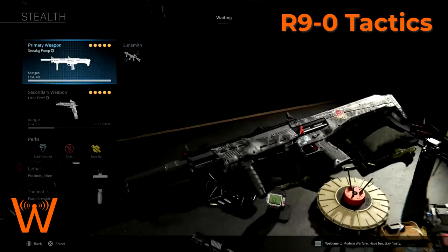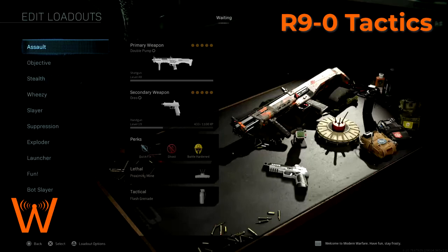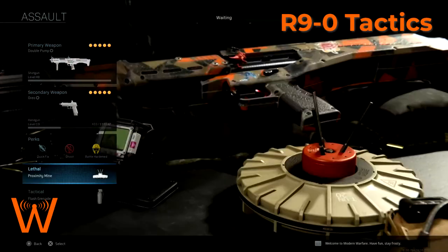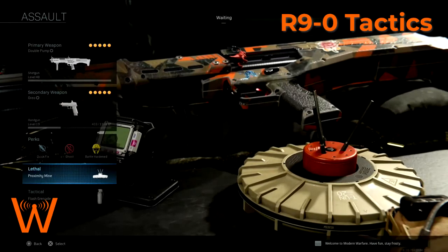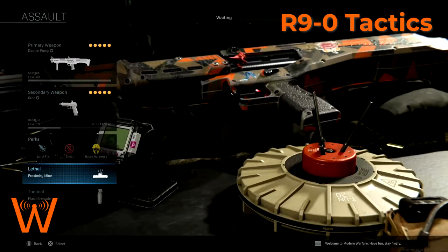Those are the core ways I would configure this shotgun. Briefly, my kits haven't really changed from how I do them in the past, but there is something important to recognize about my R9-0 loadout from the engagement video — and that is the proximity mine. With the R9-0, I wouldn't say it's necessarily a must, but it is such a complementary piece of lethal equipment given that you're focusing on close-range engagements.